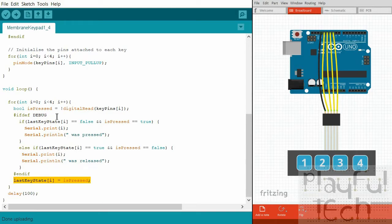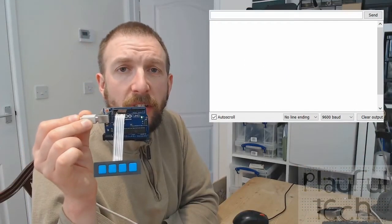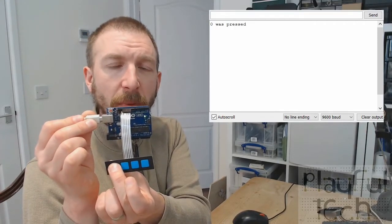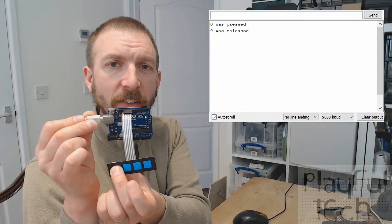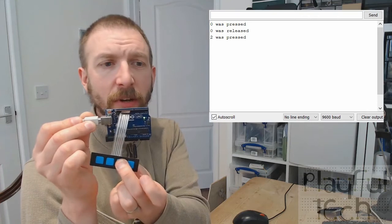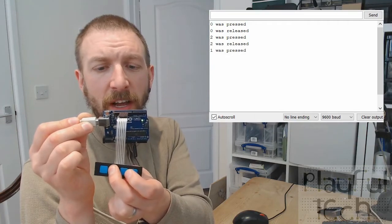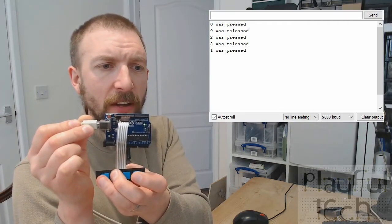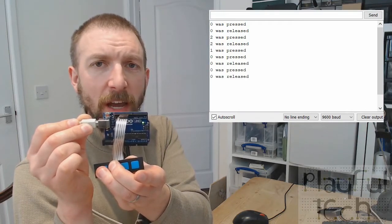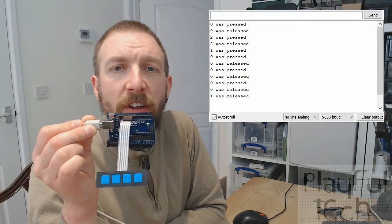Here I have my Arduino Uno running that code with my four buttons. I press the first button and the serial log says button 1 was pressed, and when I release it I get the trigger that it was released. On another button - button 2 is pressed and released. And even while holding one button down I can trigger another button simultaneously - then when I release it, it logs on screen.